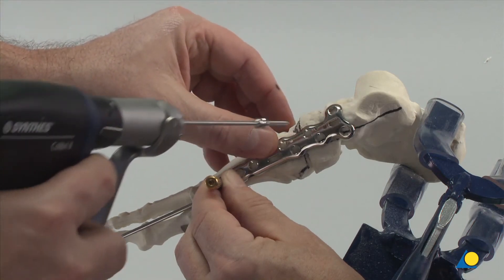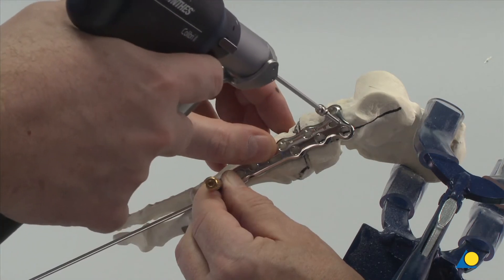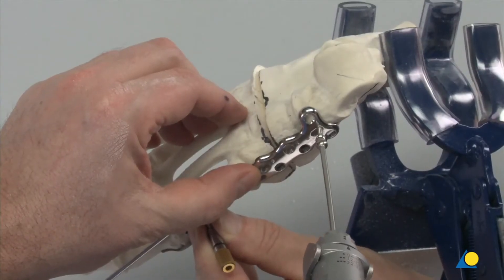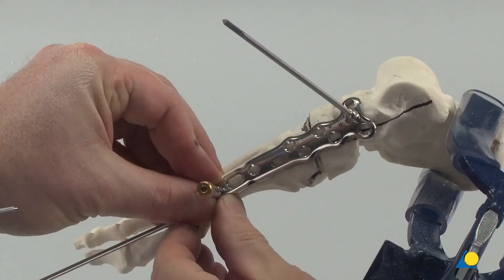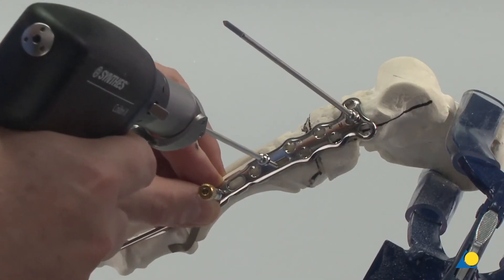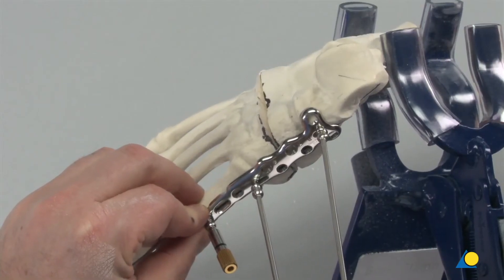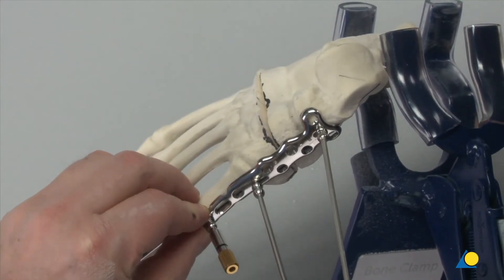The plate is provisionally secured with a 2.8 mm compression wire inserted through the compression slot in the talus part of the plate. The second compression wire is inserted through the compression slot in the cuneiform portion of the plate. To maximize compression, the wire is inserted as far distal as the anatomy permits.